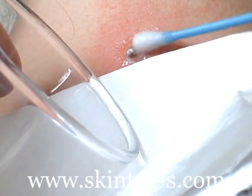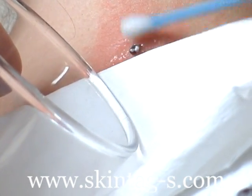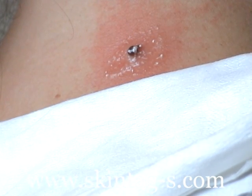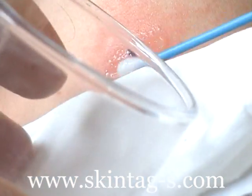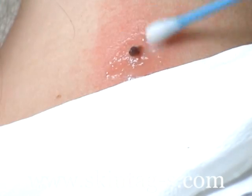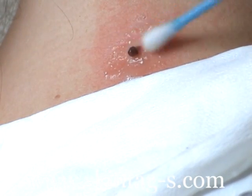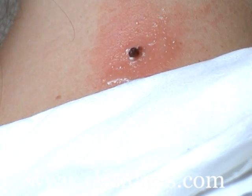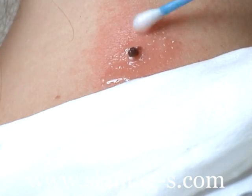Fresh water is used to remove the dried cream and clean the treated area. We can see as the area is cleaned that the whole skin tag has turned black — a sure sign that the treatment has been successful. The skin around the treated area is quite red, which should be expected.